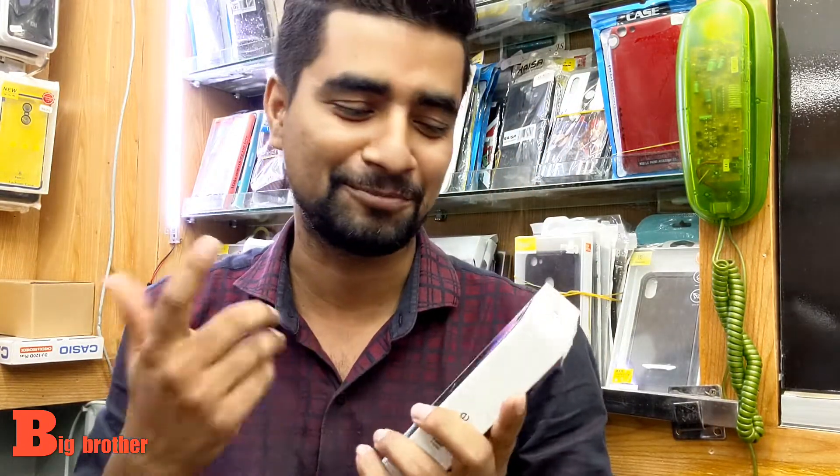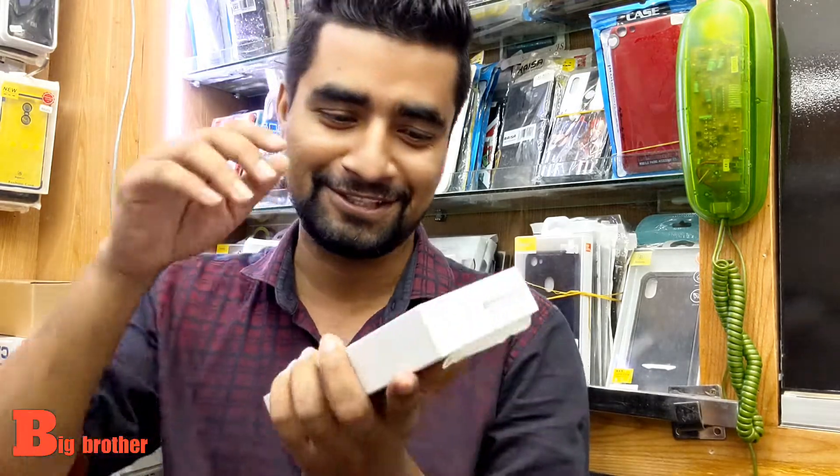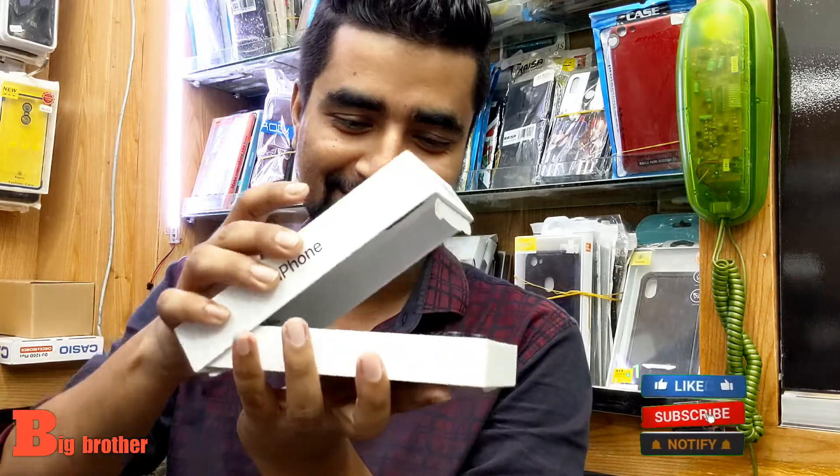So, let's see how we can unbox this iPhone. How do we do it? Let's go. I'm going to get the sticker on my phone. So, let's see.